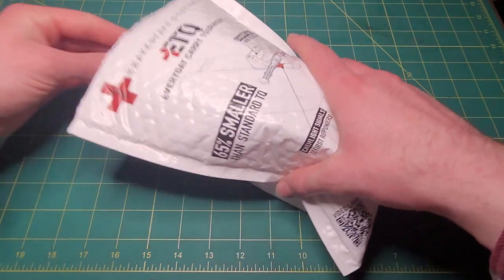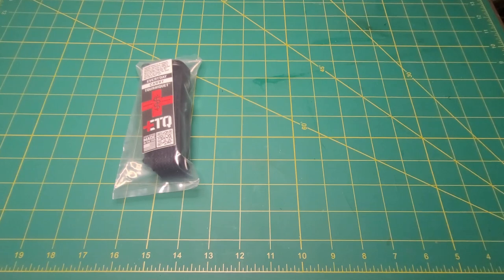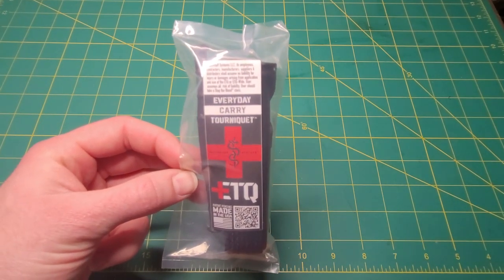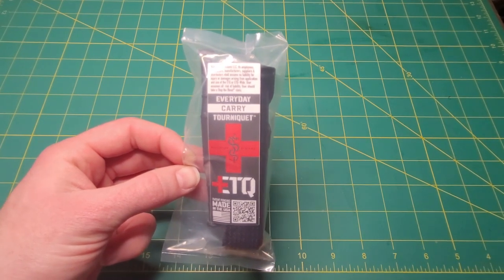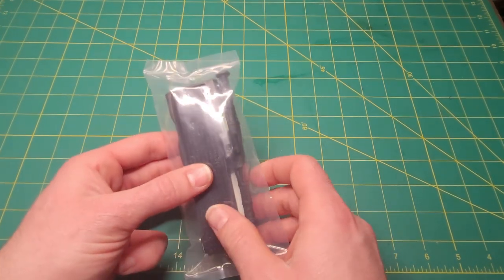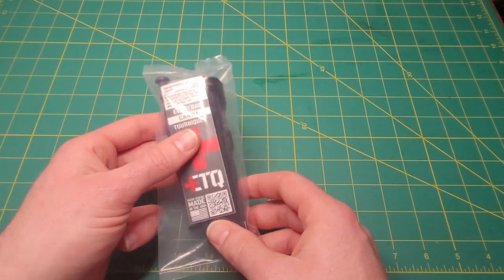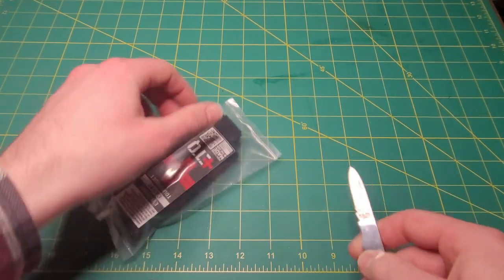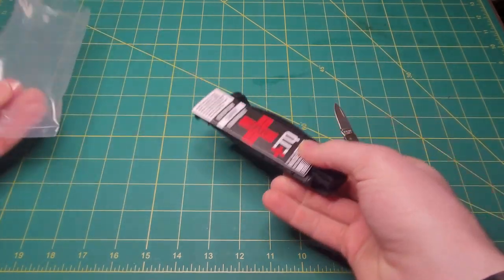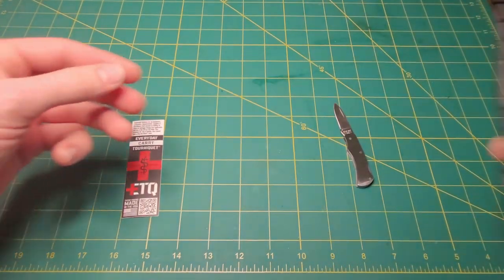When I ordered this a week ago, I was camping on their website right when the tourniquet dropped. I've been trying to get one of these for several months — it was just out of stock, out of stock. I'd miss the drop by a day or six to eight hours and they'd already be sold out. So I camped on their site, ordered it right when they dropped, and they had a shipping label to me within a couple hours. They got this to me very quick, which was exciting. Opening it up, it comes with a sticker — I'm a sticker guy, so that's cool.